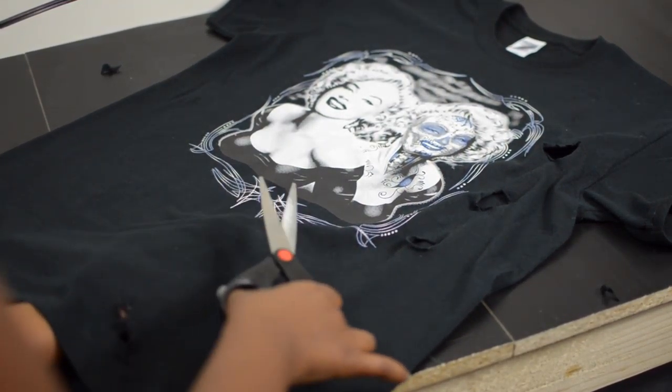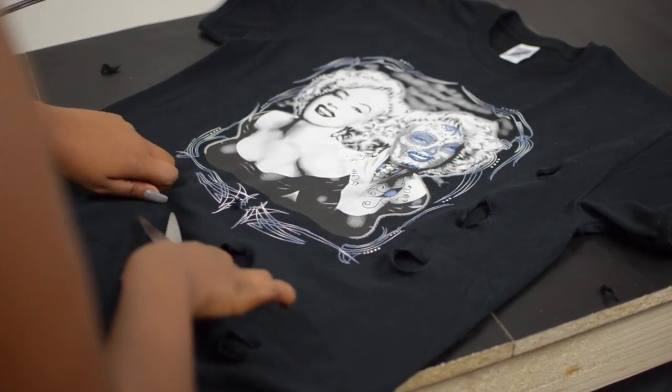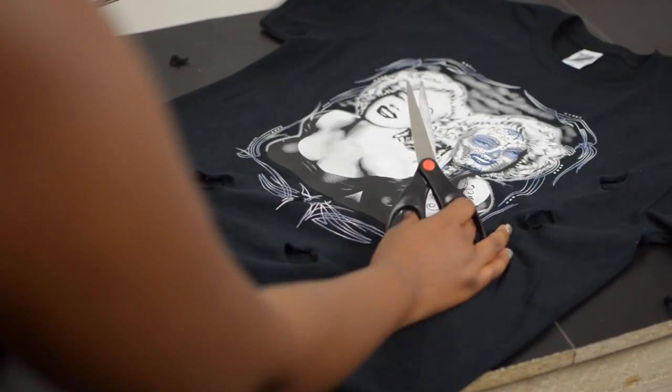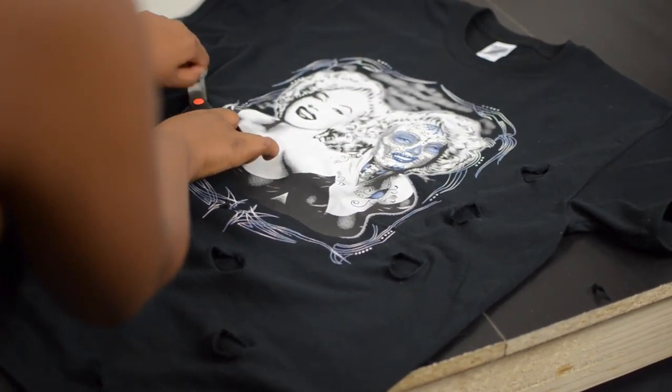I bought this Marilyn Monroe t-shirt from the thrift store for $5.99. I first started out by laying the t-shirt on a clean table that I didn't mind getting scratches on. Then I take some scissors and just pinch the t-shirt randomly and cut out, then pull the cut-out just to make it a little bit loose.